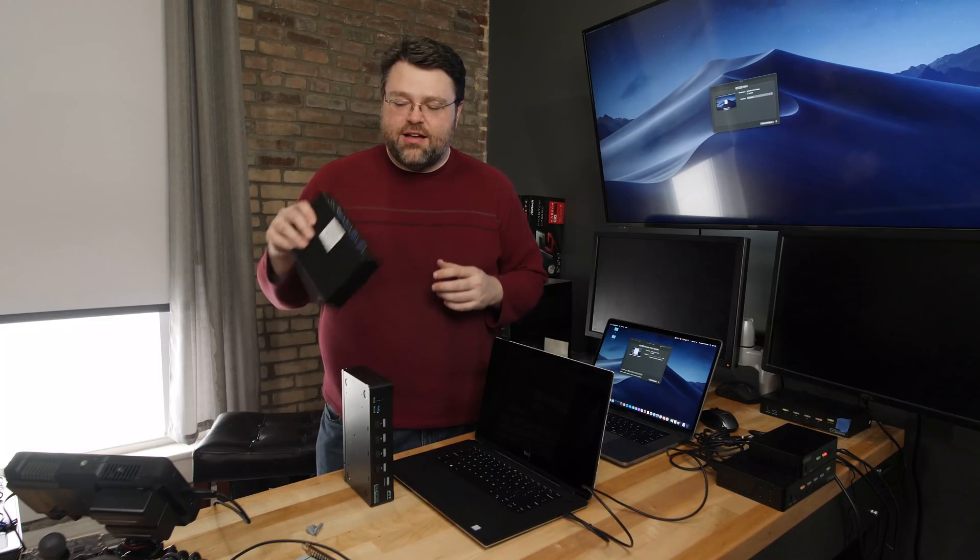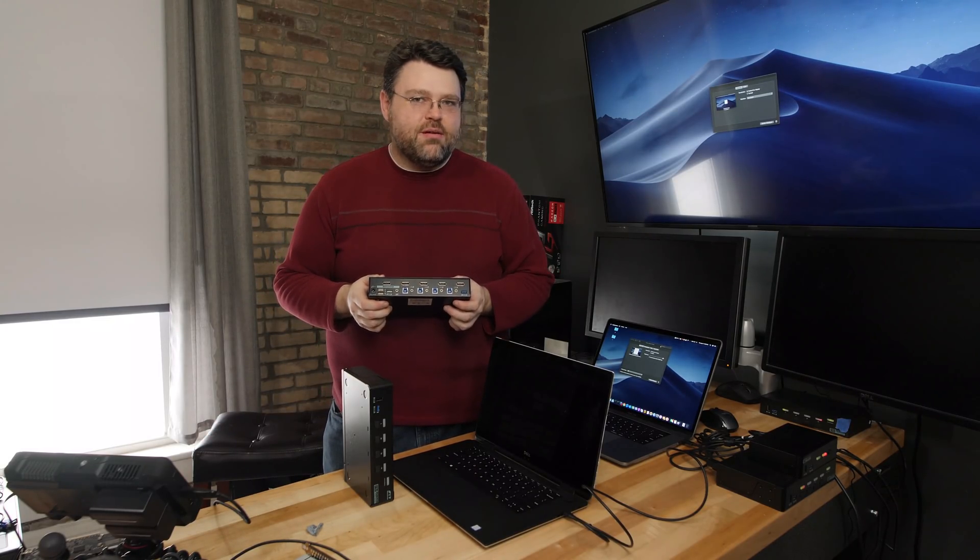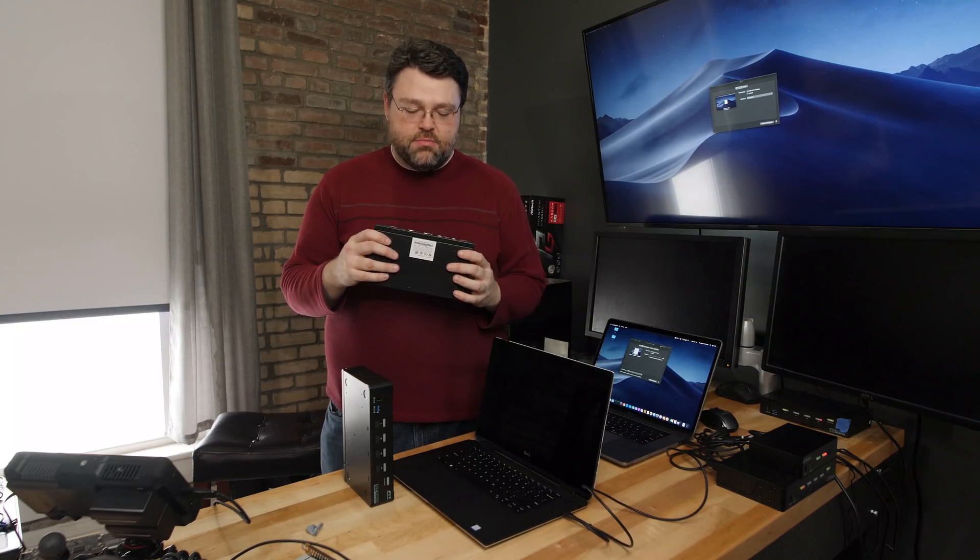Hey, guess what? The Level 1 KVMs are back in stock — DisplayPort. They're not a perfect KVM, but they're pretty much the best KVMs that you can get.